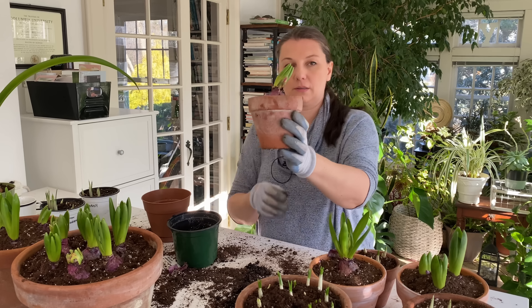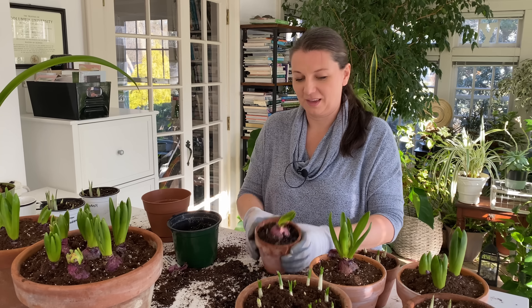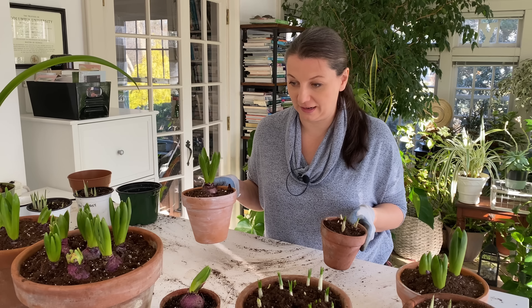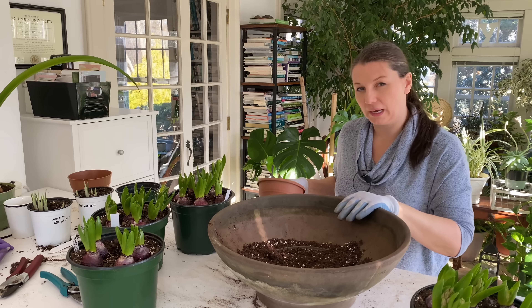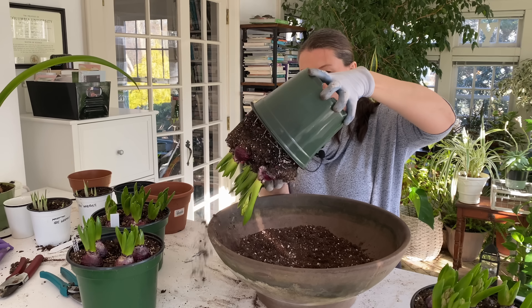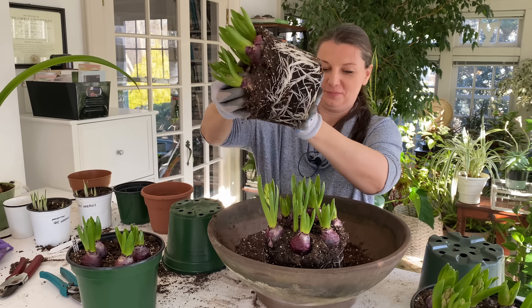This little guy, I know he's crooked, but I will place him against the window and he'll straighten out. Looks like a bird — it's cute. I have 30 hyacinths here and I'm going to attempt to plant them all into this big container. First I need to add a little bit more soil on the bottom. Look at this healthy root system — isn't it beautiful?